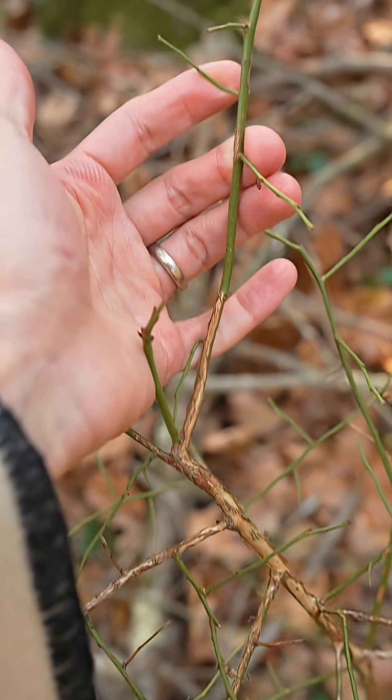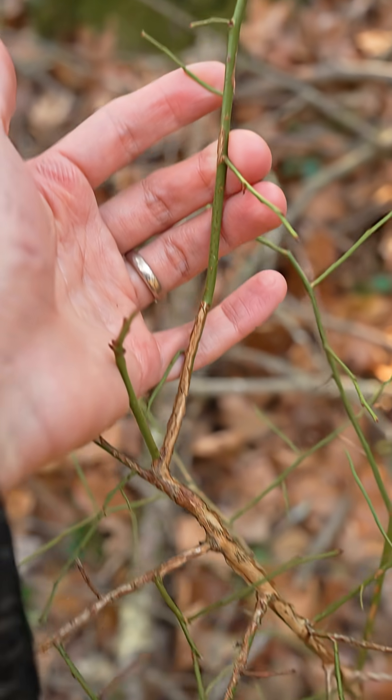Having photosynthetic bark allows understory trees and shrubs to take advantage of excess light when canopy trees have dropped their leaves in the fall or before they've leafed out in the spring.